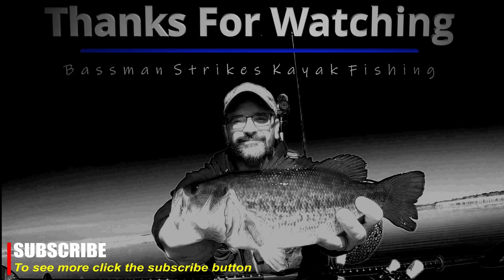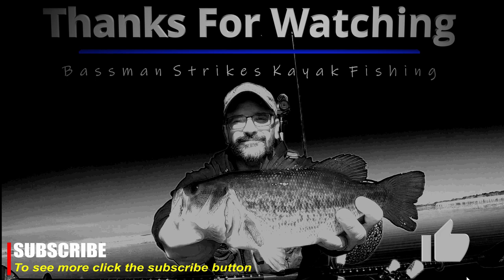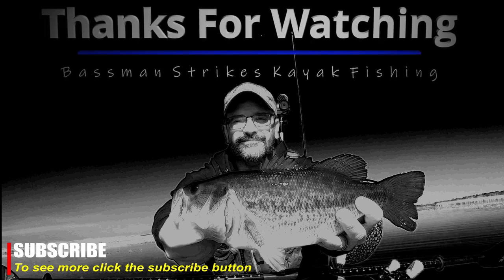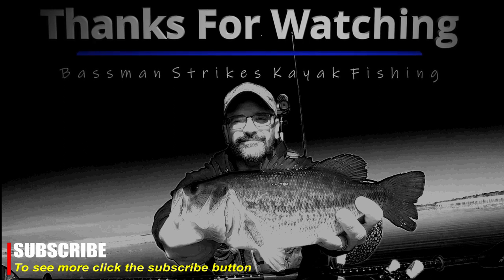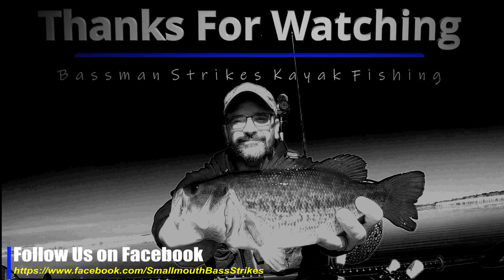Thanks for watching Bassman Strikes Kayak Fishing. If you like this video, please click the subscribe and like buttons. If you would like to be notified of new content, click the bell button. If you have any questions about lures, equipment, etc., please leave a comment. Also, be sure to check out our Facebook page and join our group, Black Bass Central. Links will be in the description.